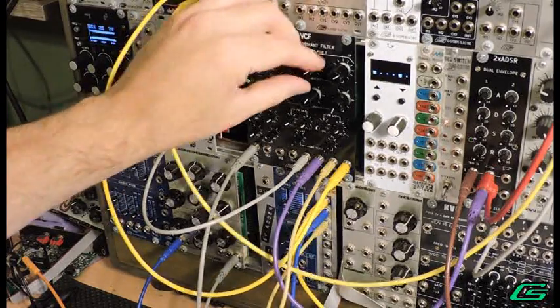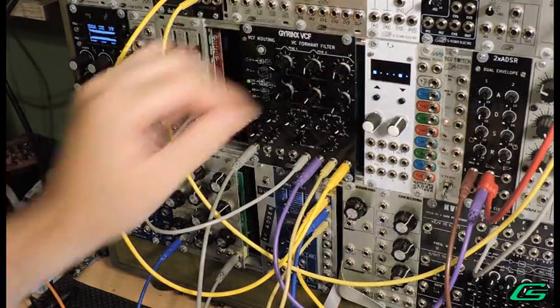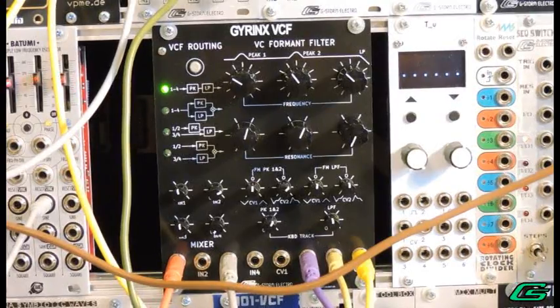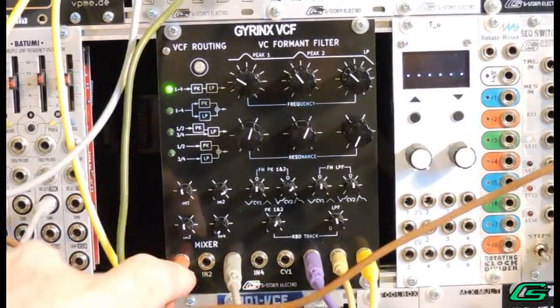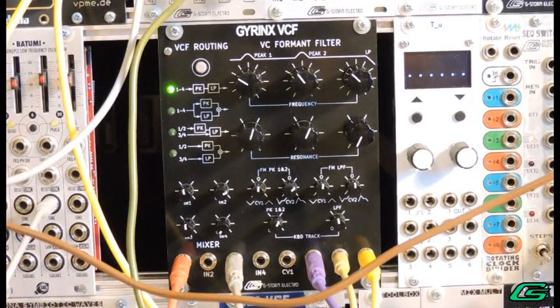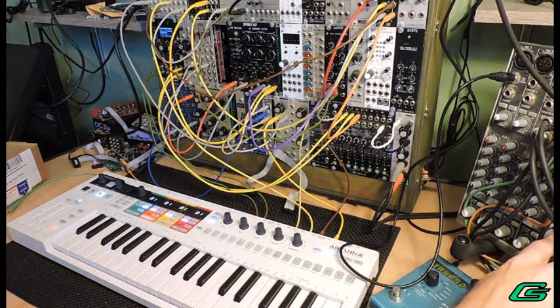Just think of all the different sounds you can get just by changing up the incoming waveform. There's nothing like the aria of a female solo voice. The Gyrinx VCF can do it very well, using nothing but a square and a sub oscillator. Throw in some pitch vibrato on that oscillator. Make it all the better with a little delay.